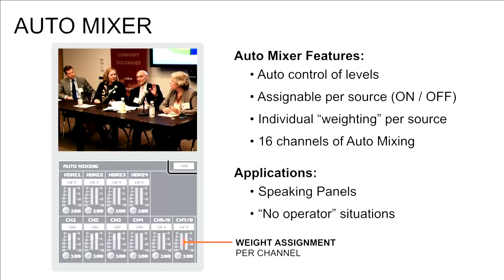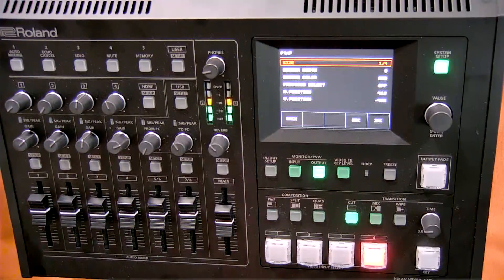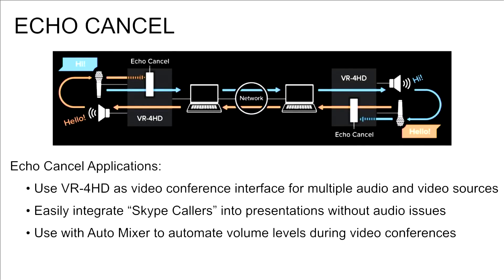Let's talk further about the auto mixing function. It allows us to set weighting on the physical audio inputs, so when auto mixing is on it'll auto gain based on that weighting. For example, in a panel discussion you may want the moderator to have a bit more audio level than the panelists. Echo cancel works like a mix minus, so you don't get feedback from audio coming in via the USB port, such as a Skype call.